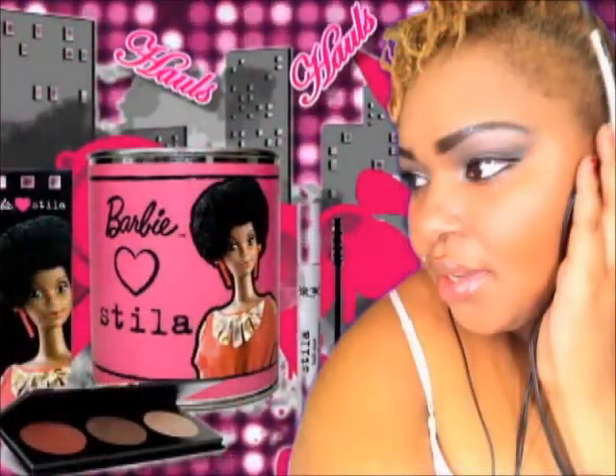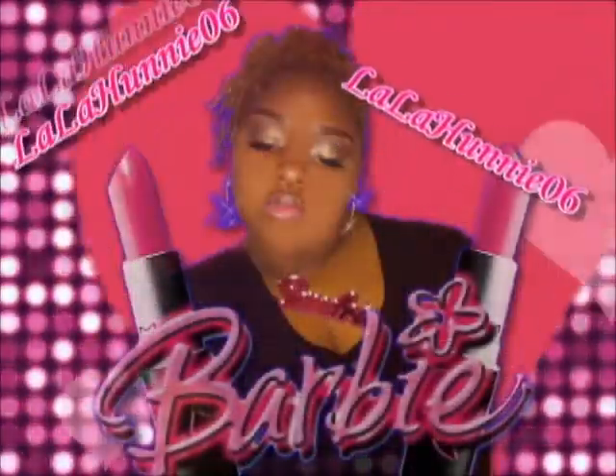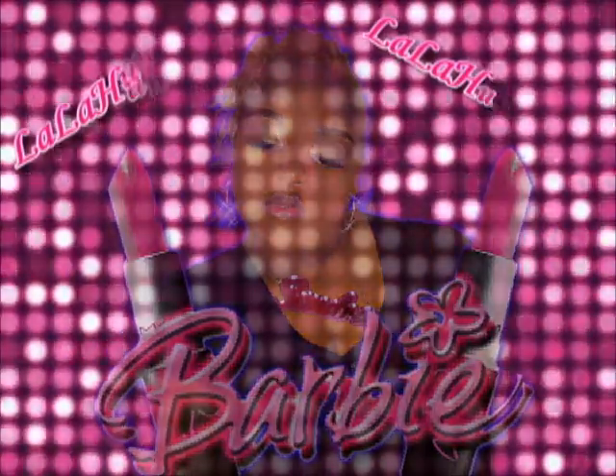Plus-sized fashionista, hauls, makeup tutorials, blockchain — that's me, LalaHoneyL6. Stay tuned, y'all.